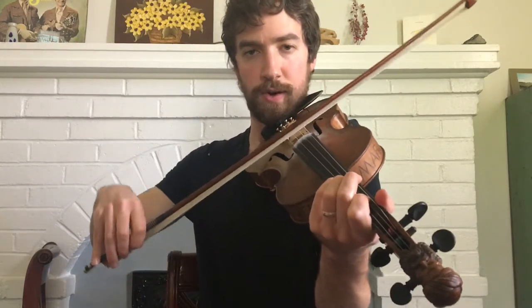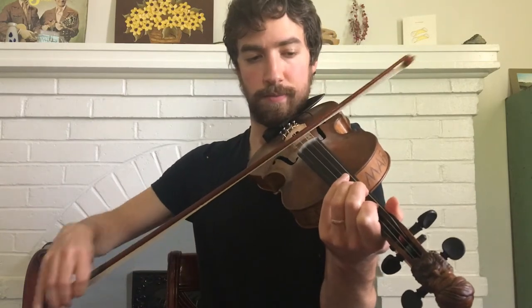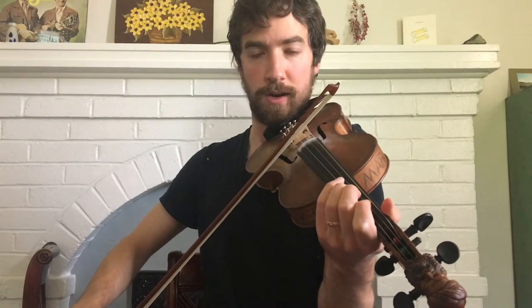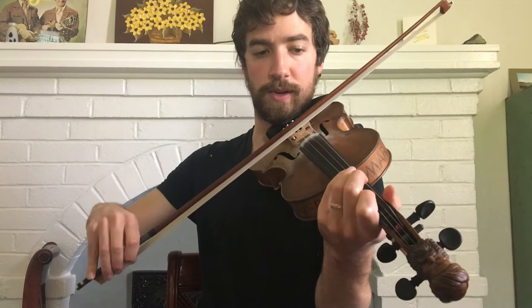We'll break it down. You start out first finger on the D, then second finger on the D, and then third finger. So you just walk up those three notes. And then you continue with your open A, first finger on the A, second finger, back down, first finger, and then open A. So that together sounds like this.